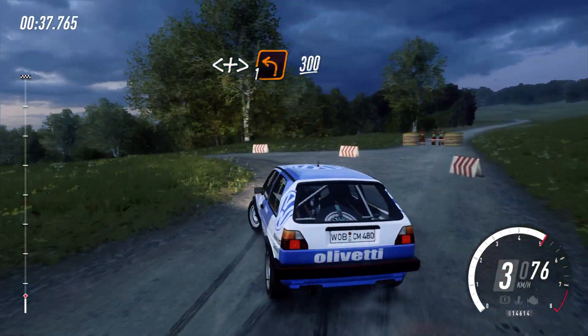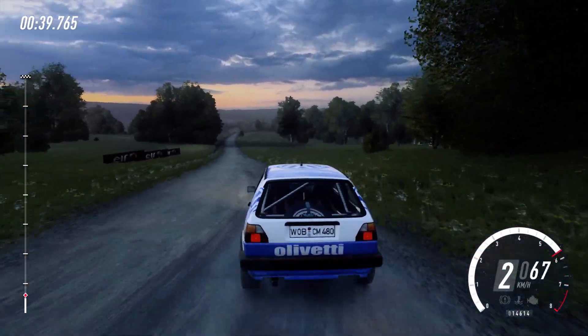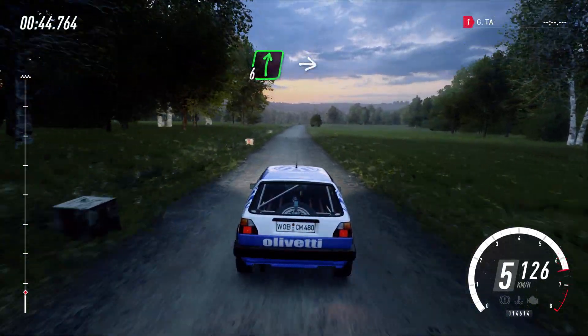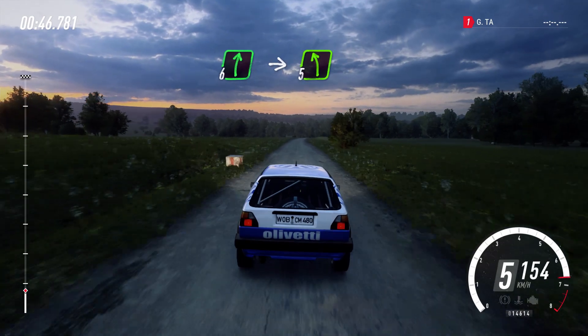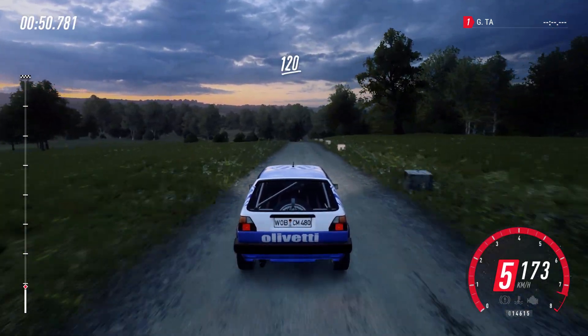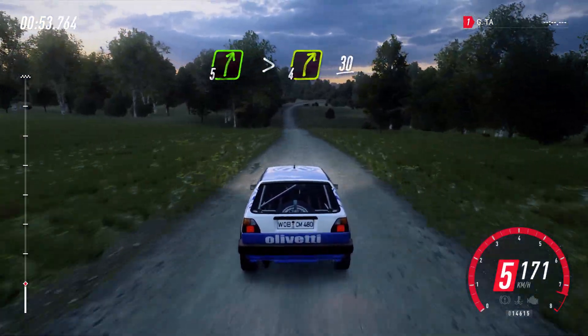300. Flat, 6 right long, into 5 left. 120. 5 right long, tightens 4.